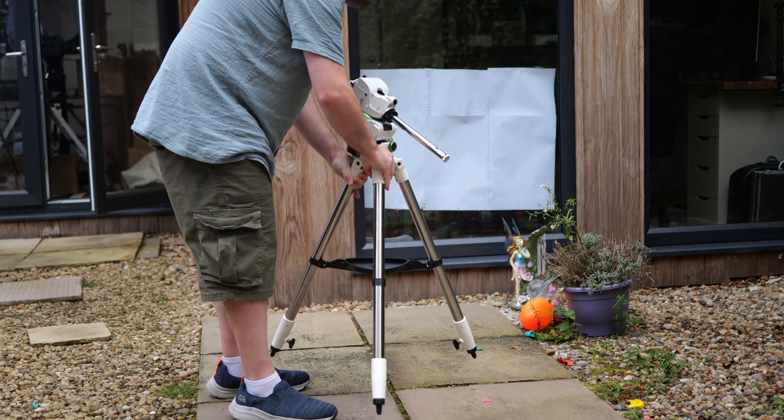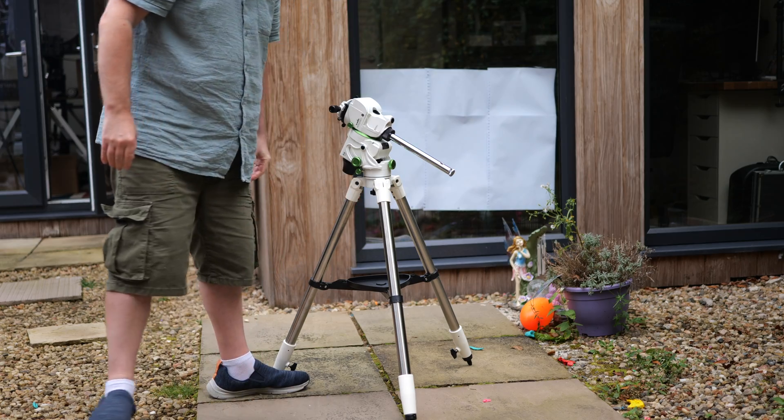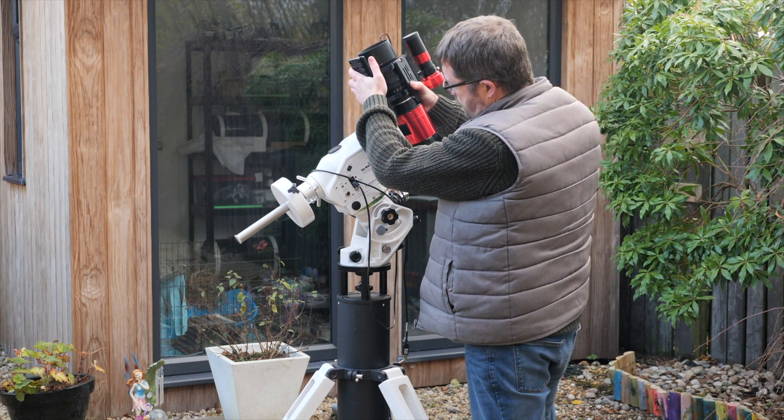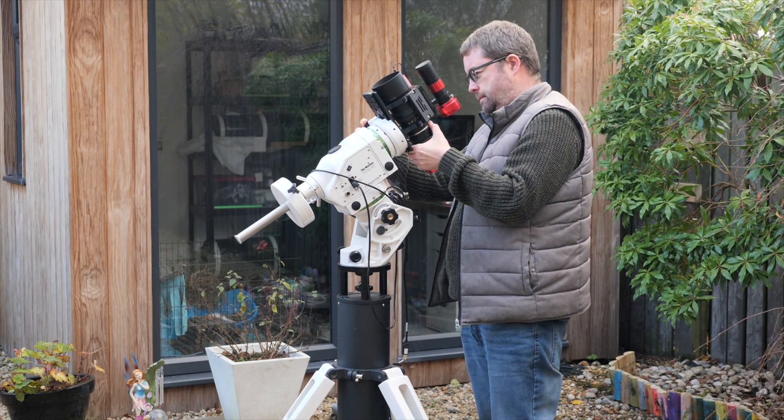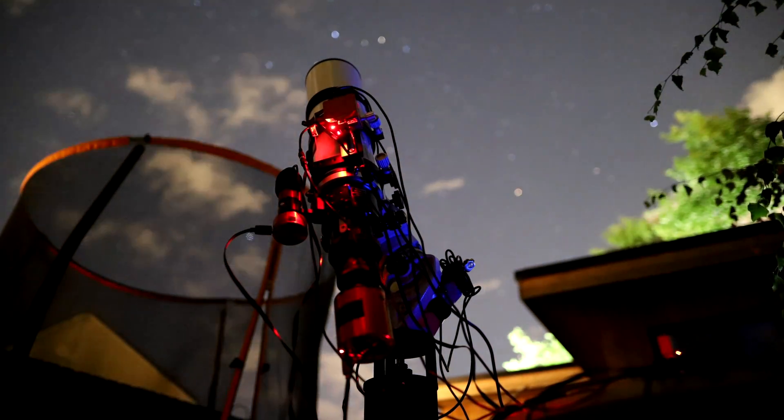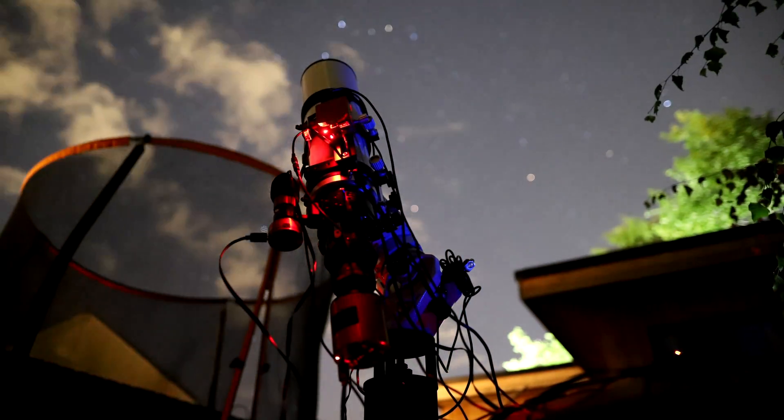I've been looking at grabbing a smaller mount that I could just pick up and plonk outside, and the StarVenture GTI seemed like the perfect match. I had been considering some of the newer lightweight harmonic drives on the market, but many of the lighter capacity ones didn't have a straightforward option for mounting a Losmandy plate and were also much more expensive. Up until now I'd been attaching my Samyang system onto my AZ-EQ6 GT Pro mount — rock solid, but a bit ridiculous and over-mounted. By using a separate smaller mount I can now free up the AZ-EQ6 for a larger scope and run two rigs in tandem.